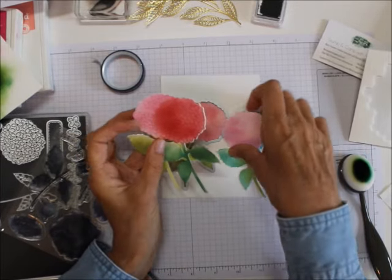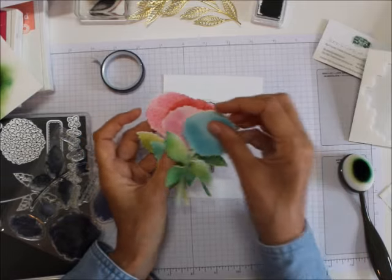You've got these and then you can just mount them and make cards out of them.